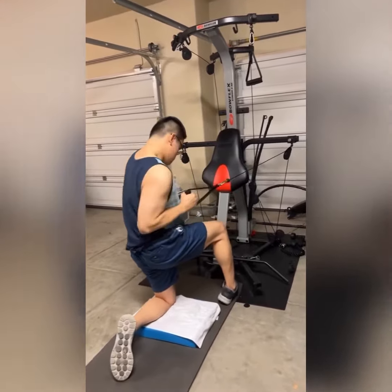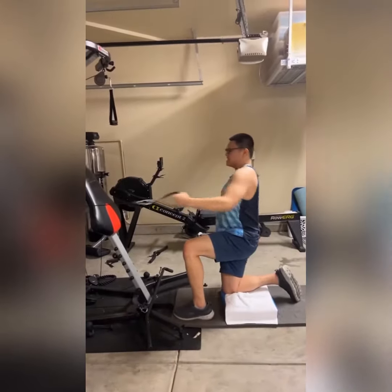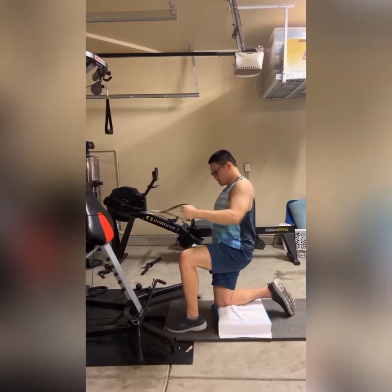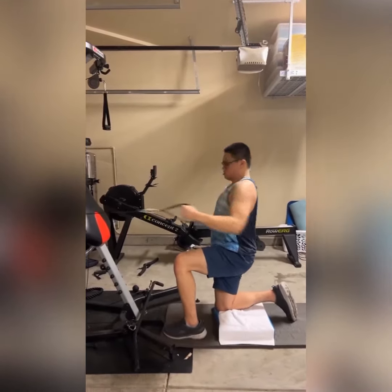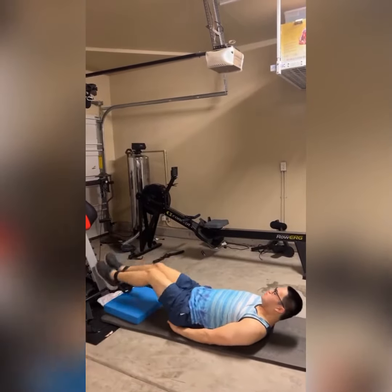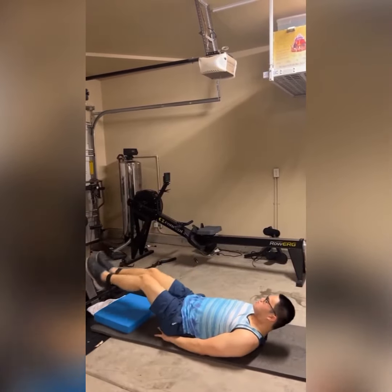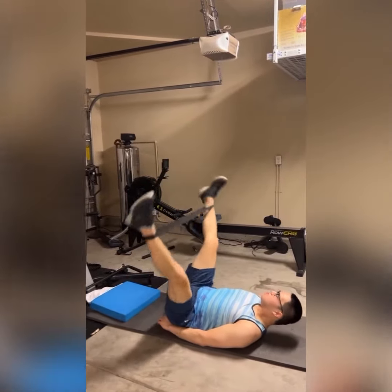I'm just very, very happy for Dennis, my client. He's developing this confidence, his biomechanics are getting better for sure, and his core is strengthening as he keeps on training with me. I'm very delighted with his progress. Thank you guys for your time — please like, share, and subscribe.